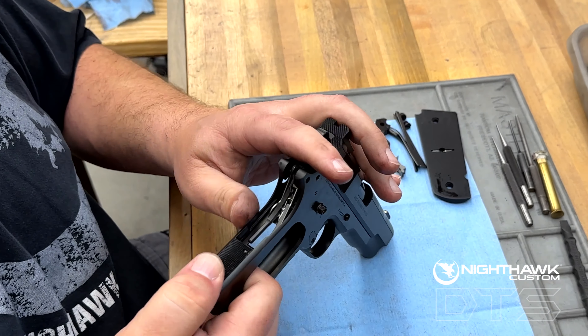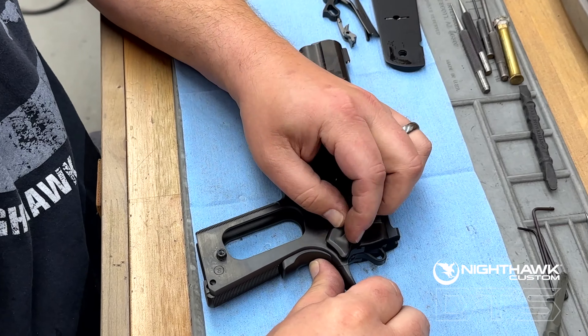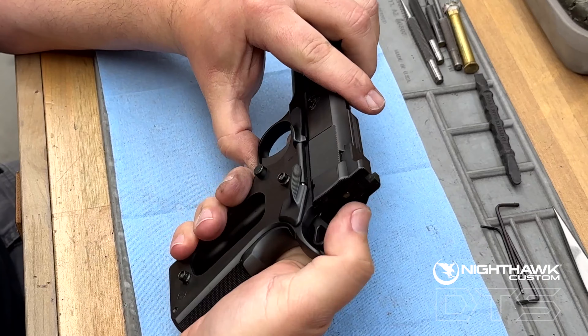The Drop-In Trigger can give your current 1911 a high-quality trigger job in less time than it takes for a routine cleaning of your pistol. There is no longer a need to send your pistol off to a custom shop for a trigger job.